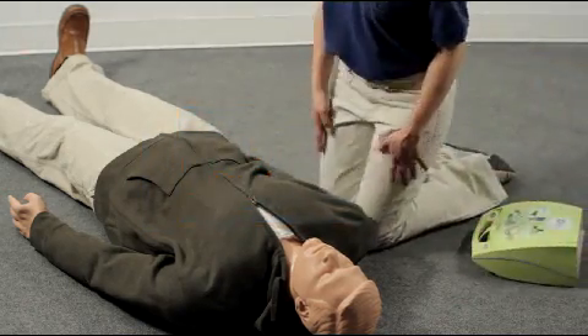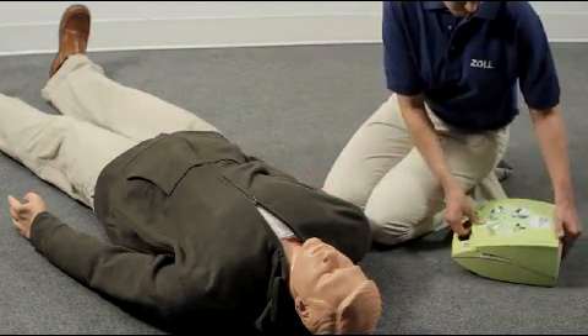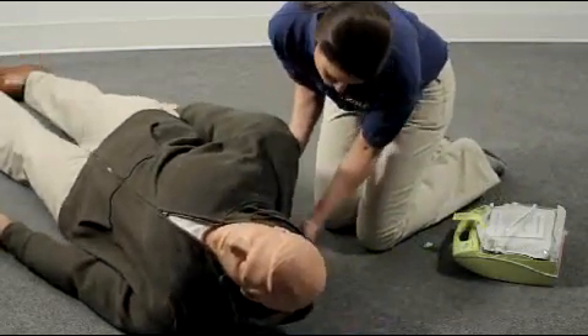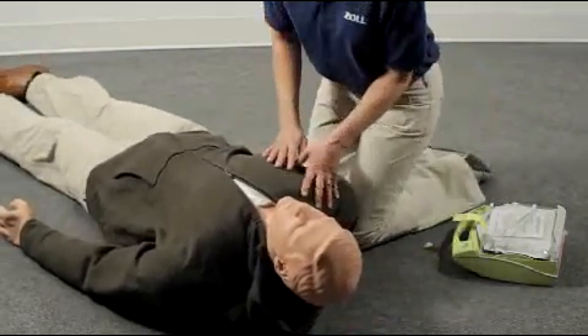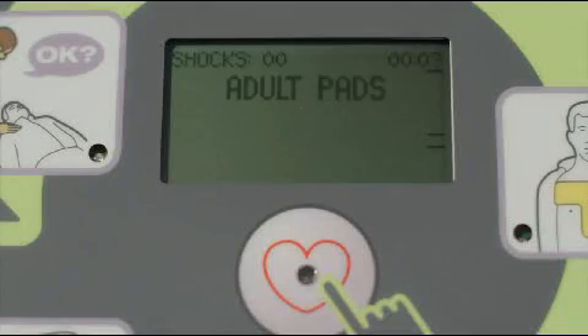Position the person away from contact with water and metal. If the victim's upper body is not injured, use the lid as a support to help keep the airway open. Position it between the shoulder blades. Place the AED Plus by the person's shoulder, turn it on, and follow the prompts.